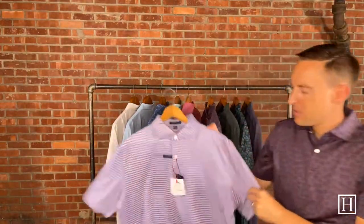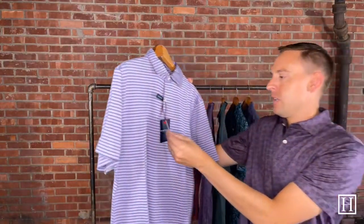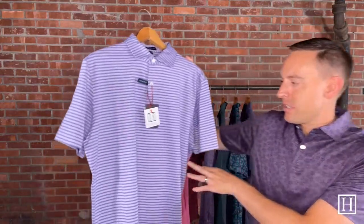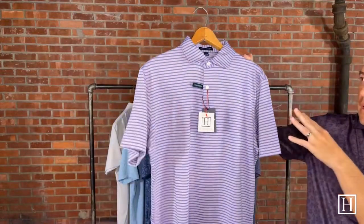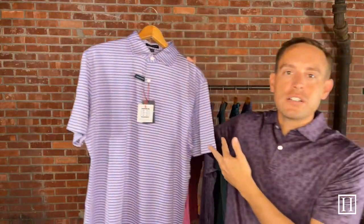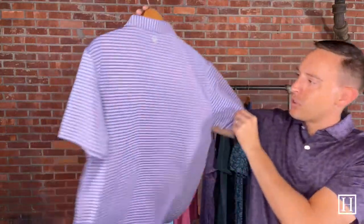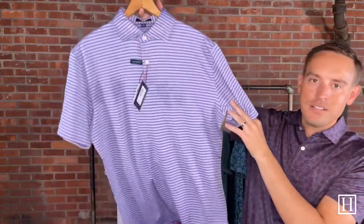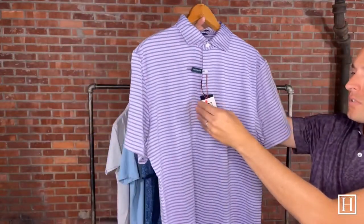Jumping back into the performance polos — this is the Miles, retails for $98 in lavender, medium through extra extra large. It's just one of those stripe patterns they have about every season. This year it's the lavender, and it kind of offsets in a lighter denim blue color stripe with that lavender purple. We thought it was a great fall color for this Miles, retails for $98.